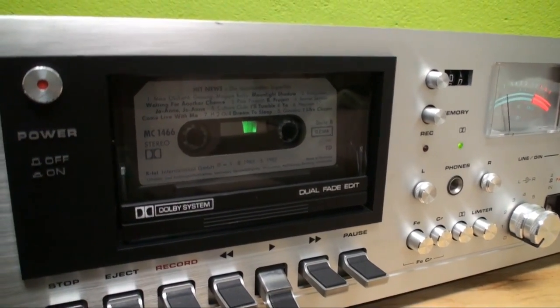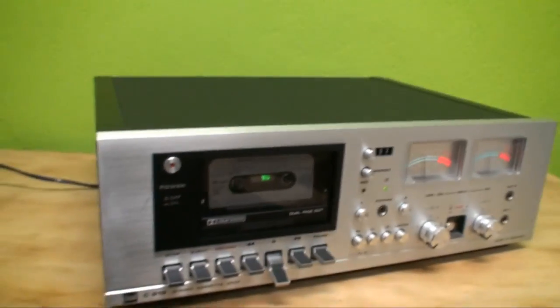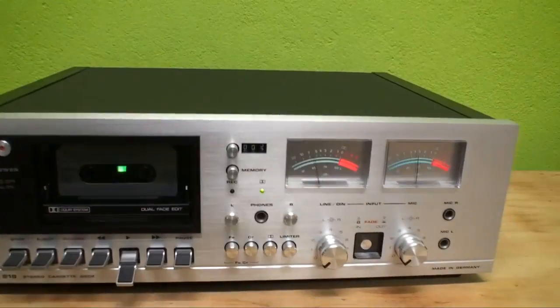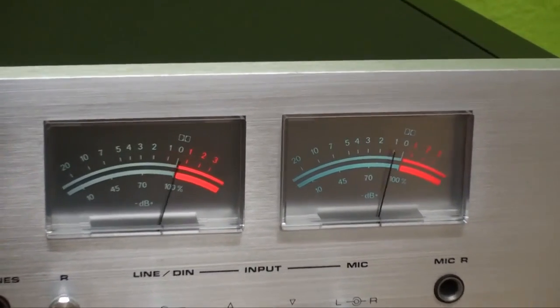Once again, no actual music playing back due to copyright issues. As you can see, it does work. The VU meters are doing quite a good job — they are quite responsive.